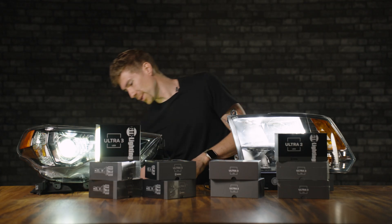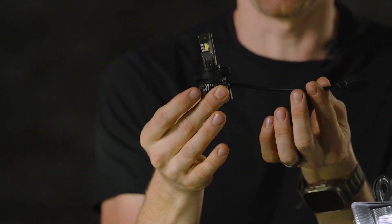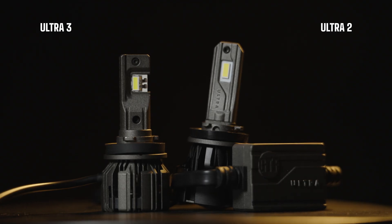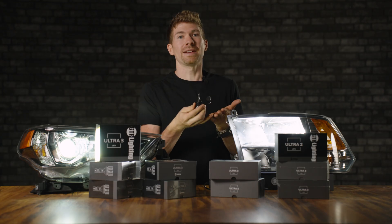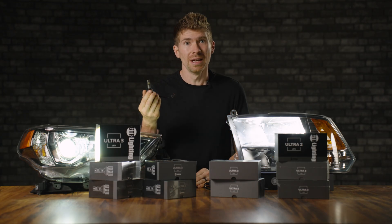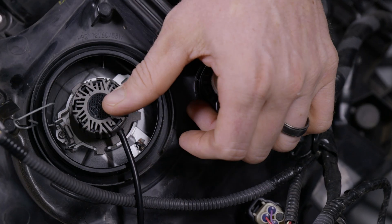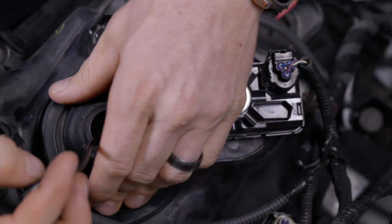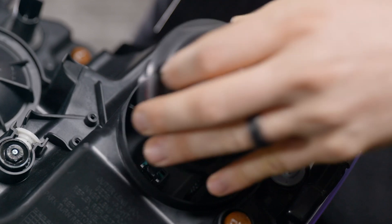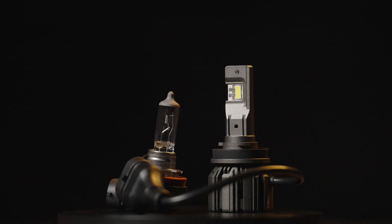The technology is here now to no longer need an external driver, allowing a bulb to be a lot smaller. That's where the all-new Ultra 3 comes in. There's no external driver here, which is going to allow you to fit this into a lot more vehicles. A lot of the time people would buy a bulb not even knowing if it's going to fit their vehicle, praying they could lock it in place and still fit the dust cover back on. If you don't run with your dust cover, you're going to get dust and debris inside your headlight housing.